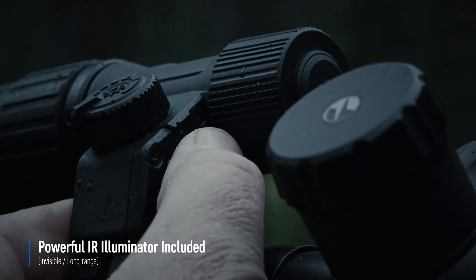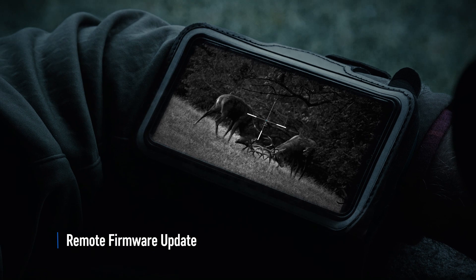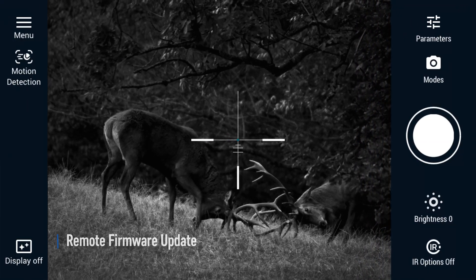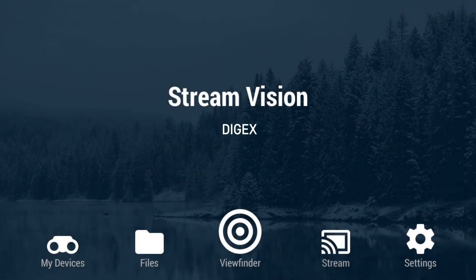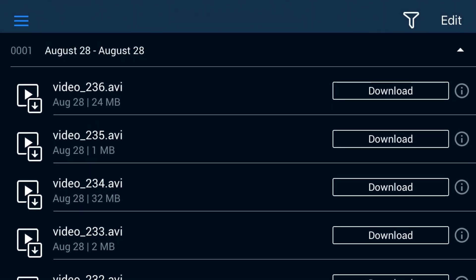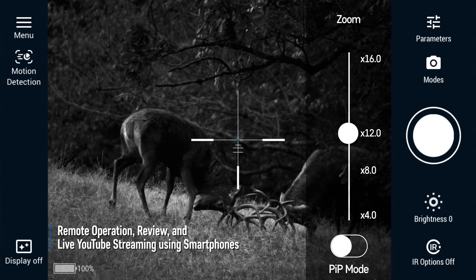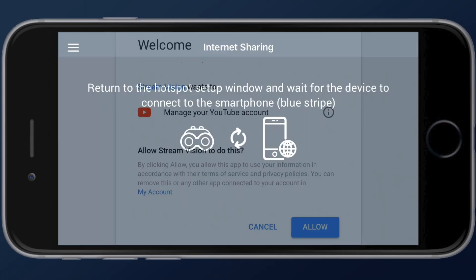Without the fear that animals could be frightened away, the Digex connects via Wi-Fi to mobile devices. The user only needs a smartphone, the free Stream Vision app, and internet access to install new firmware updates with new functions and improvements on the rifle scope. Stream Vision transfers images from the Digex to the smartphone's display, duplicates the controls for digital functions, and helps transfer images to the internet in real time.